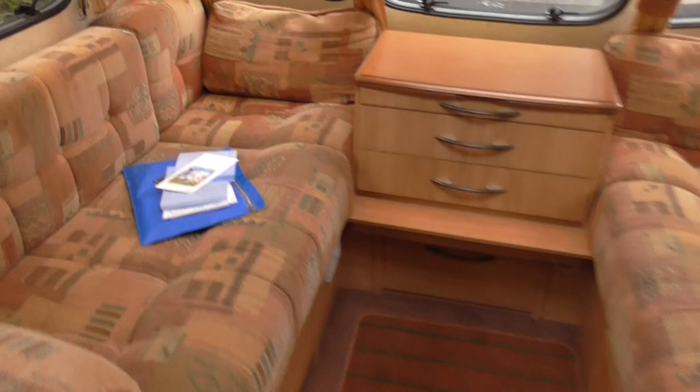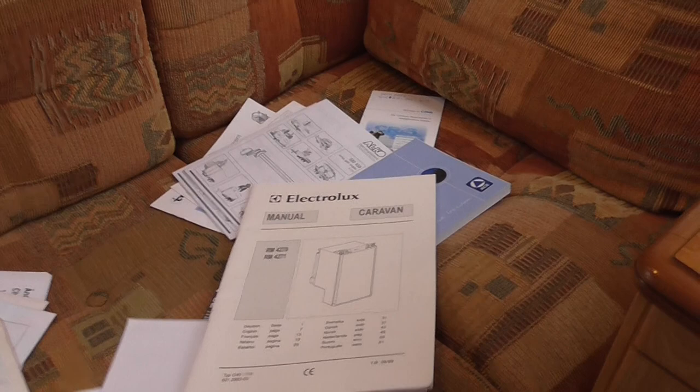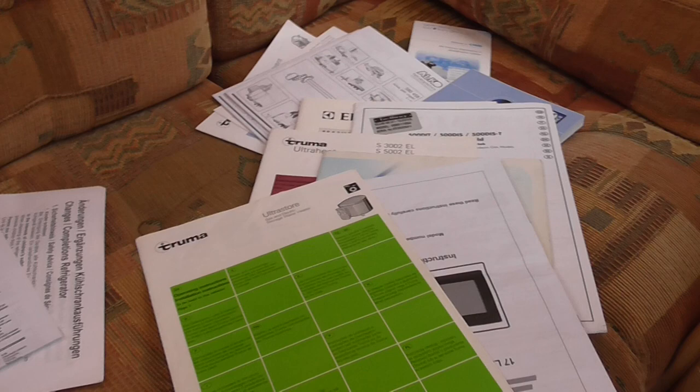Loads and loads of manuals come with it: owner's manual, manual for the fridge, for the oven and grill, for the Truma gas fire, and just a tourist book. There was a microwave in it at one time but there isn't now. All the manuals are here for all the accessories — they just go on and on.